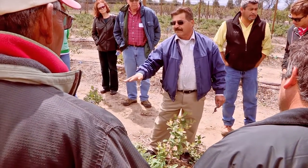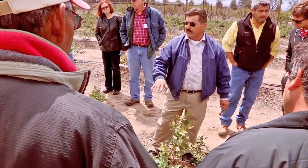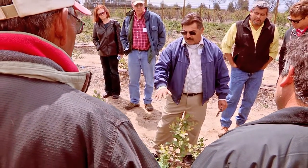My name is Ramiro Lovo. I'm a farm advisor with the UC Cooperative Extension in San Diego County. Today we're visiting an irrigation trial on blueberries where we are looking at the effect of various irrigation levels on yield and fruit quality.